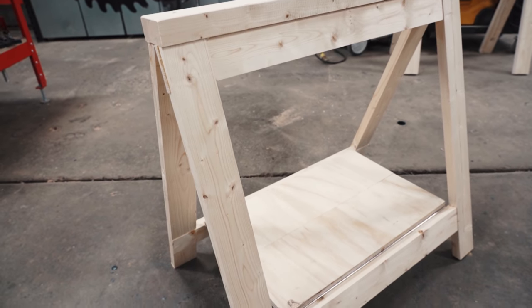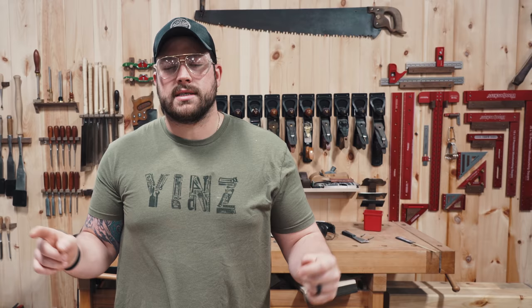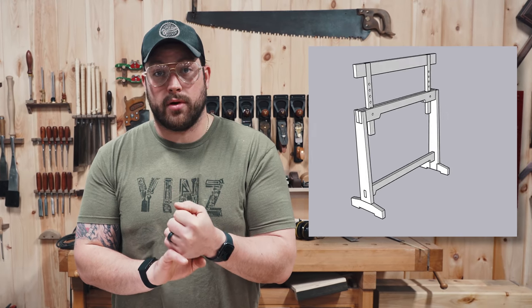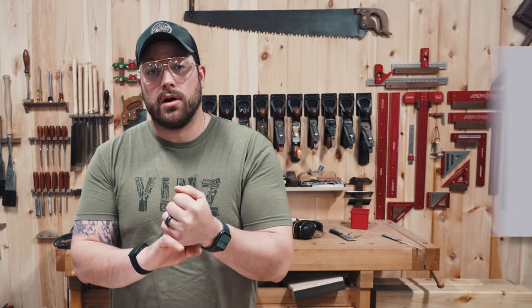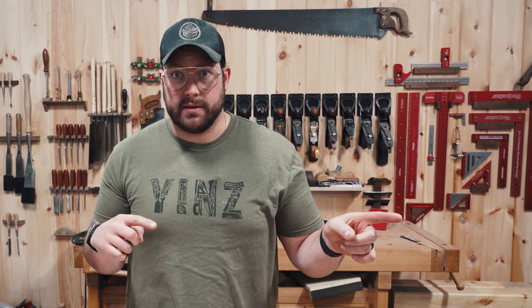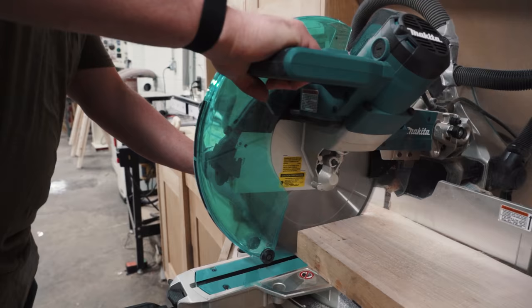We've got the DIY and amateur sawhorses done — both awesome. We gave you the stackability of the DIY and the foldability of the amateur. Now we're going to give you adjustability on the pro. We're going to make these out of hardwood with mortise and tenon joinery, which is great practice for your furniture, and they should have a slimmer profile. Let's do a little milling and get to building.